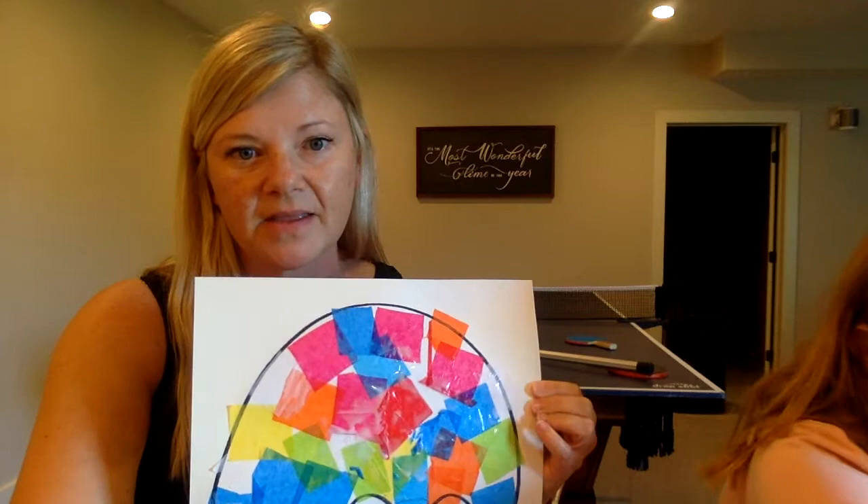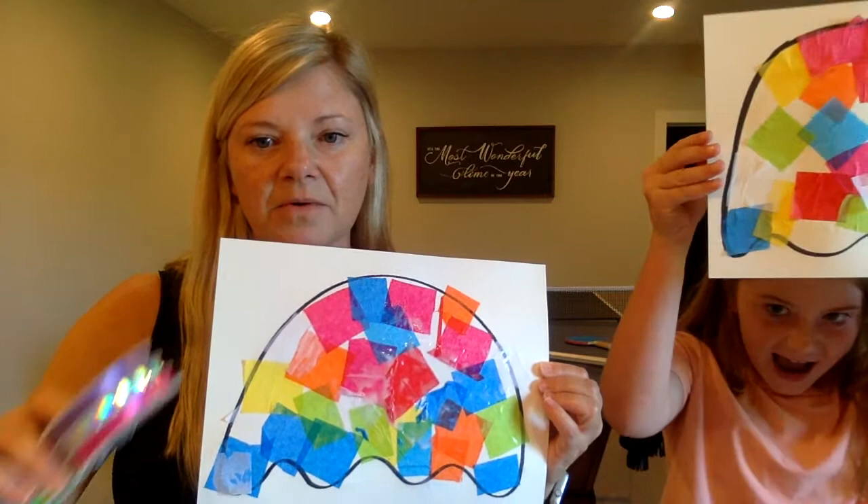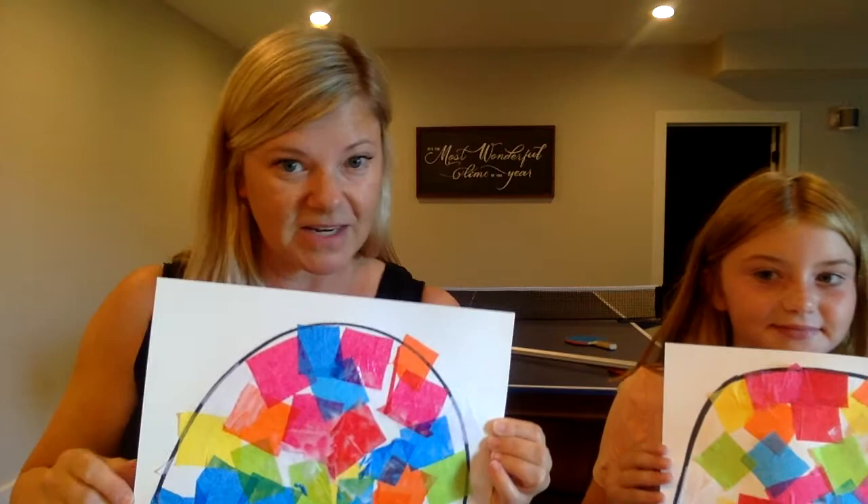I'm still making mine. Hers is in progress and this is just day one. This is what we'll get done today, and then on day two we'll cut it out. We'll add hole punches to the bottom and we're gonna add ribbon streamers for the tentacles of the jellyfish. So today's day one.